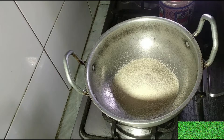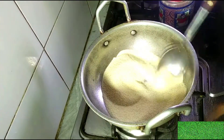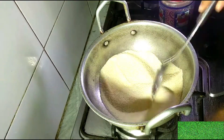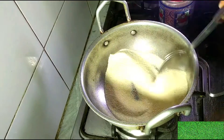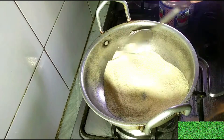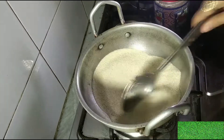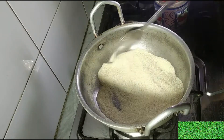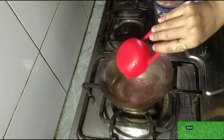First of all, I have taken one cup of suji. I'm going to roast it just a little brown. We must roast it — the point is we don't need to make it black or dark brown, so we roast on a slow flame until it just changes from white to a light yellow color. This creates a very sweet smell.